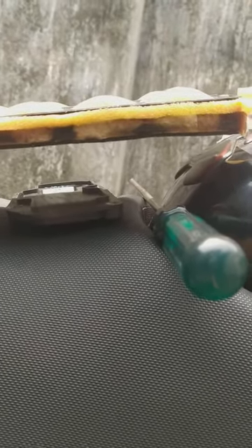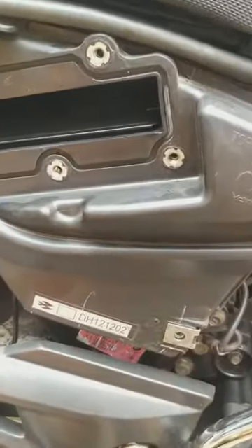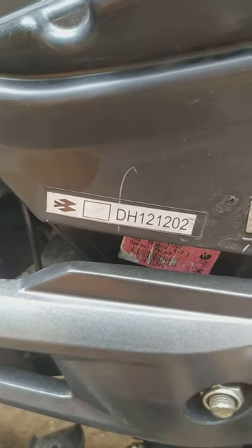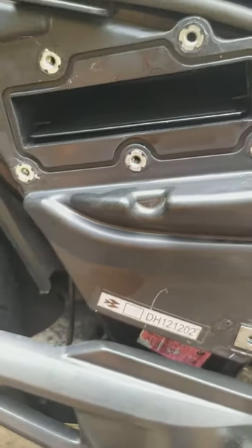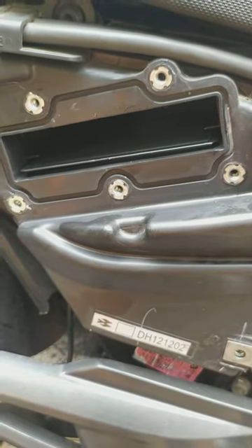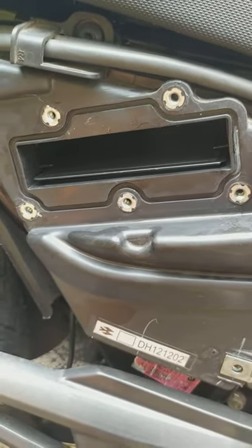This is the thing I want to share with you: before changing your Pulsar 150 air filter or any part, check the part number and insist while you are paying that they give you the same part number item which will fit properly in your bike. A slight change in any original part's shape or size can hamper your bike's performance.